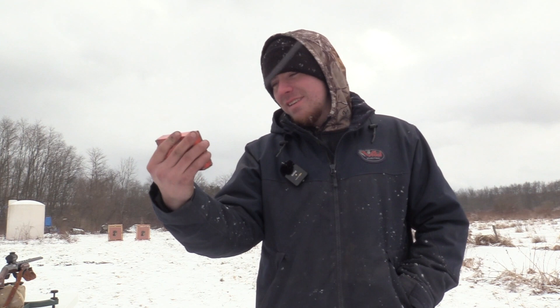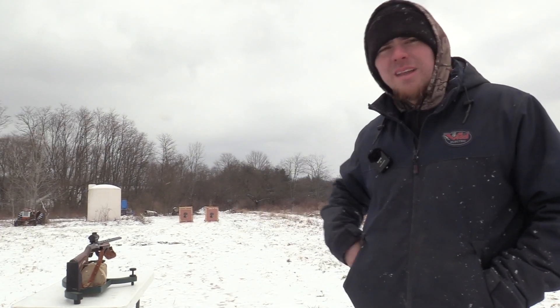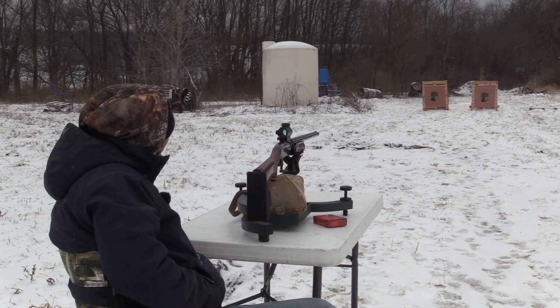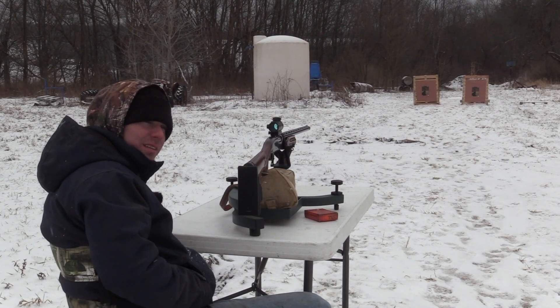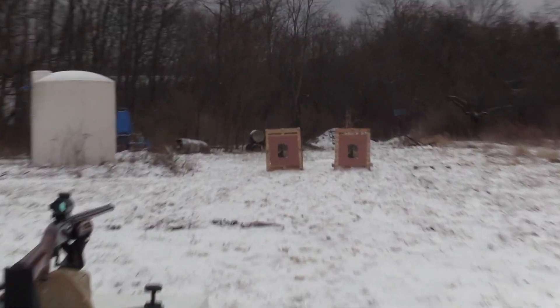Just so you guys know, one shot is all you'll need. We're going to be shooting at 40 yards. Once again, we got the Remington 870. We're going to shoot the Patternmaster Code Black Turkey first — 40 yards, left target, out of the Remington 870. Let's see what she does. And this is a 5.65.